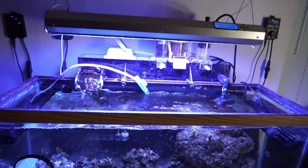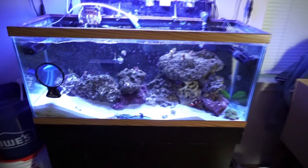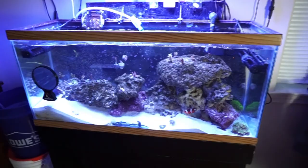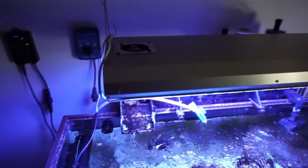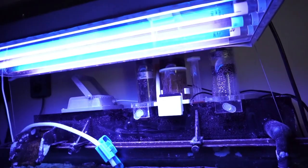So the last update video of this tank was me installing a Chinese LED light. It was a good light, don't get me wrong. But I decided to go the T5 route. And I ended up with one of these ATI dimmable sun power fixtures. I like the dimmability version of it instead of just 100% on or off.